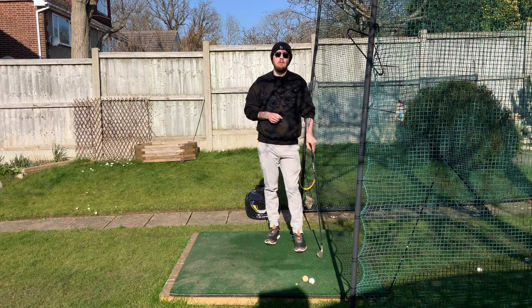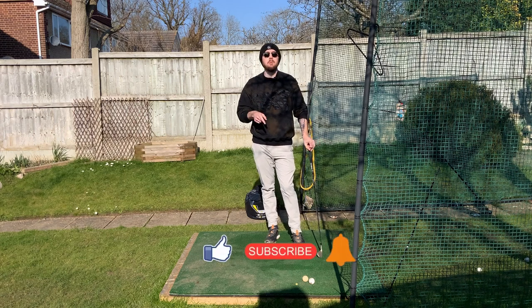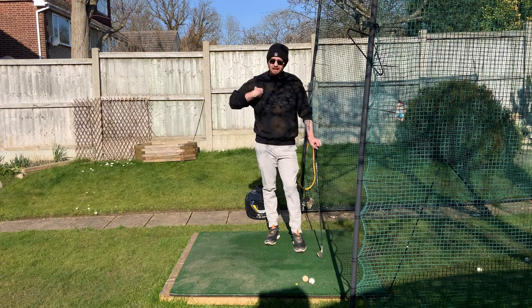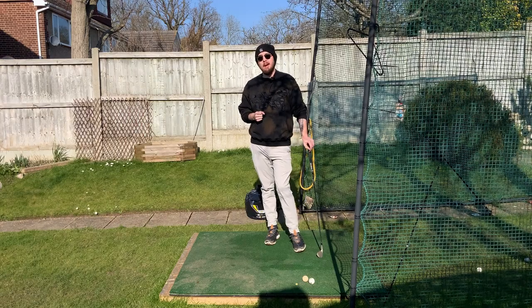If you like this video click that like button. If you want more golf instruction just like this, hit the subscribe button and the bell button too to be notified every time I put out a video. Get this trail arm more connected and you're going to start compressing the ball a lot better.